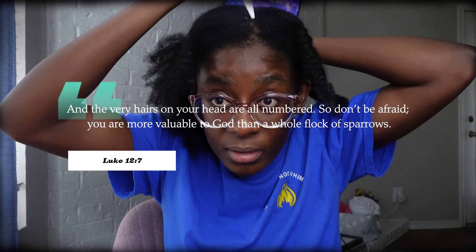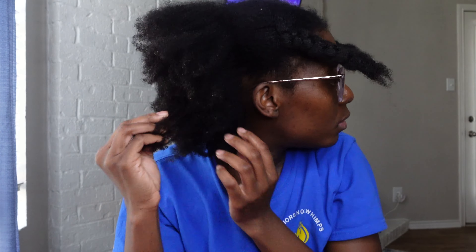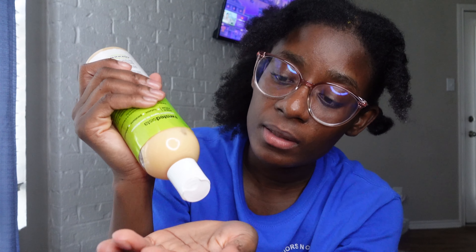After just taking this little piece out, there's so much build-up. So I want to take it out today, do a little bit of pre-pooing before I go into shampoo, conditioning, and deep conditioning my hair. I just wanted to bring y'all along with me on this journey of taking out my hair.